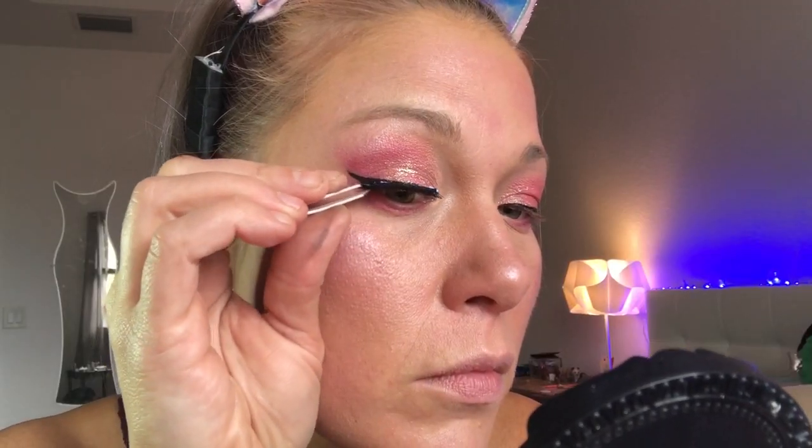Here I'm just curling my eyelashes first before I do my false eyelashes. There's a tutorial I will link for you to see how to do your lashes, and I'll explain it to you the way that I do it — it's pretty easy once you get the hang of it.